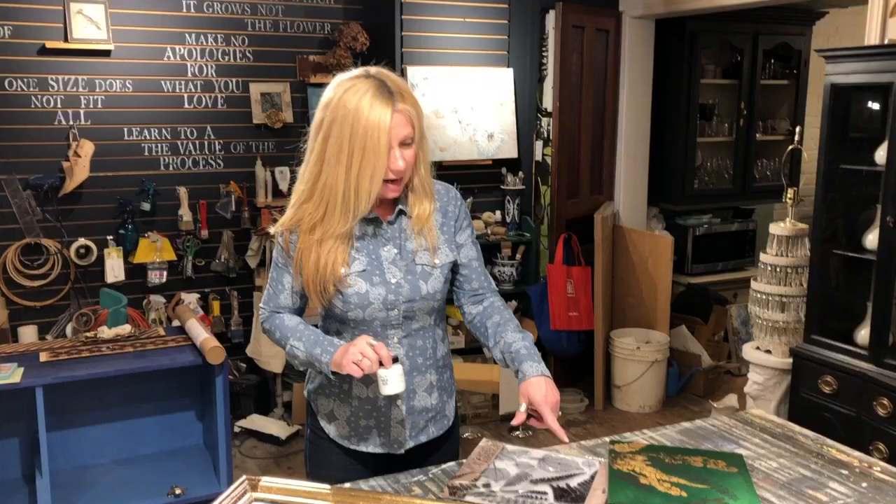Hi there, Kathy Jordan from Kathy Jordan Design. Today we're going to show you how to do some gold leafing, and it sounds like it'd be very difficult, but really it's extremely easy.